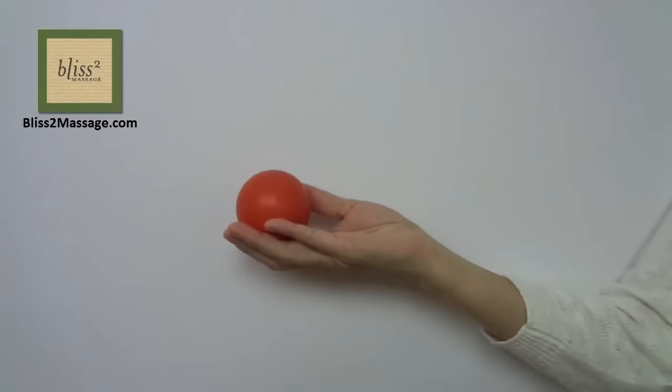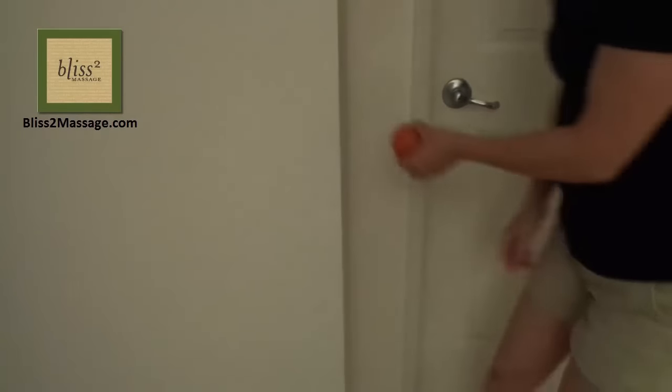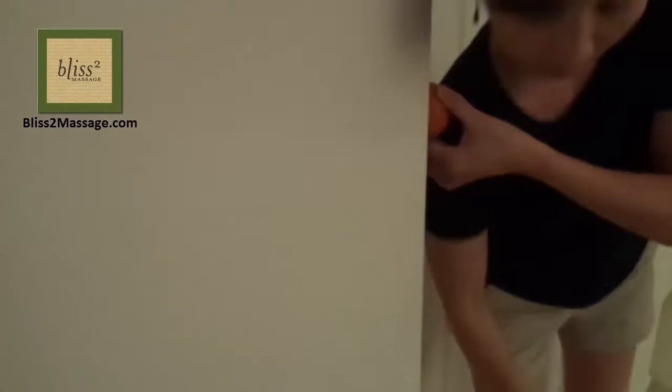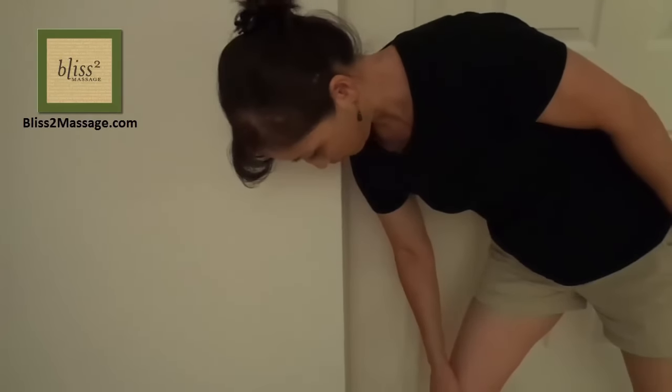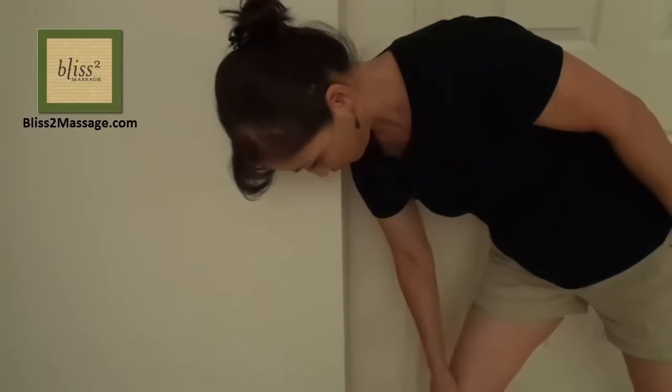Have a lacrosse ball if you like hard pressure or a tennis ball if you like less pressure. Find the corner of the wall, bend your torso 90 degrees and put the ball between the sore spots on your traps and the wall. Lean in with your body weight. Breathe deeply and focus on the sore spots or slowly roll your shoulder to roll the ball on your traps.